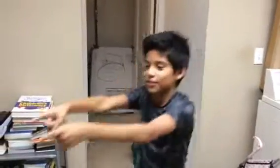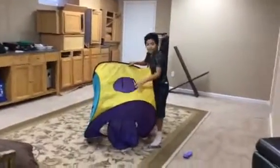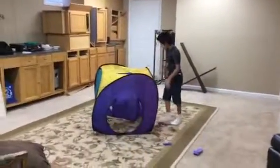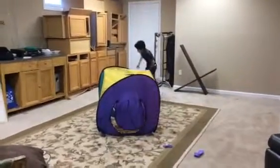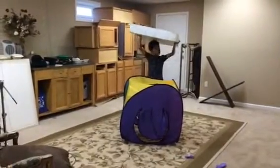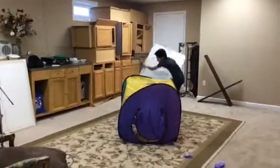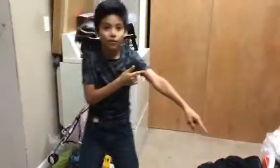Hey guys, Super John here. Today, as you can see, we're gonna be trying to get through this hole. If we can't, we're gonna try to jump over it onto this mattress. I got everything set up, so let's go.